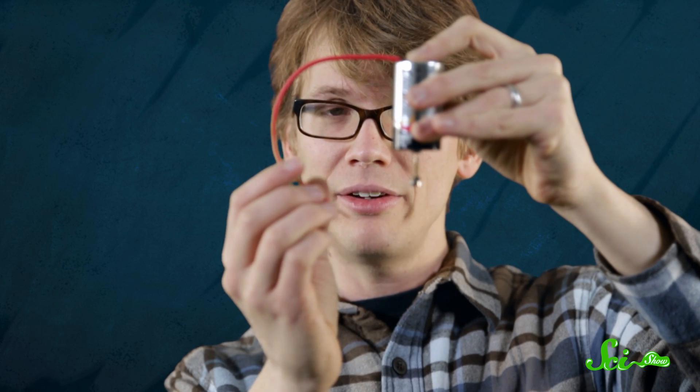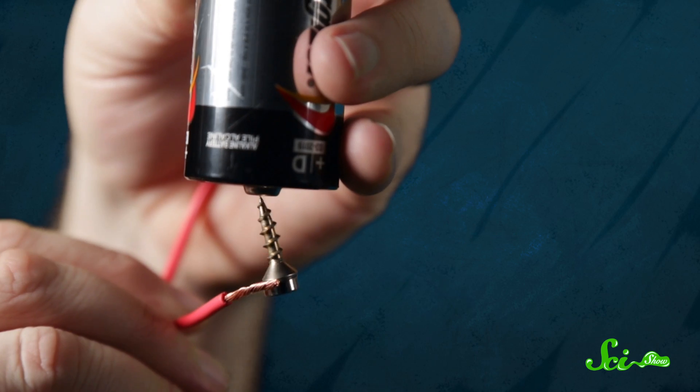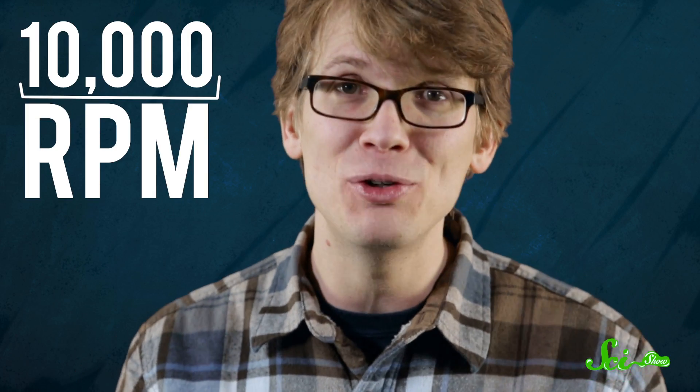Then hold the copper wire to the other end of the battery, and ever so carefully touch the magnet with the other end, and magic. If you can hold it in place for 20 seconds, the screw will be moving at 10,000 revolutions per minute.